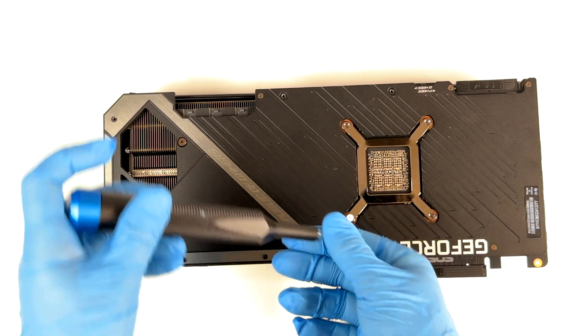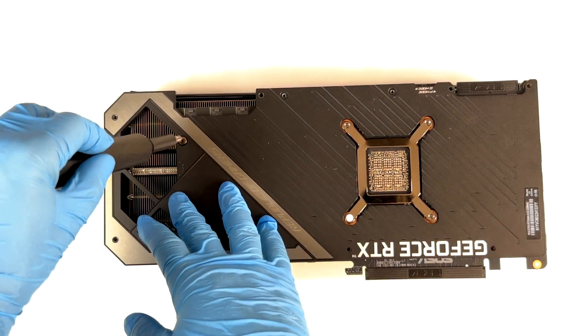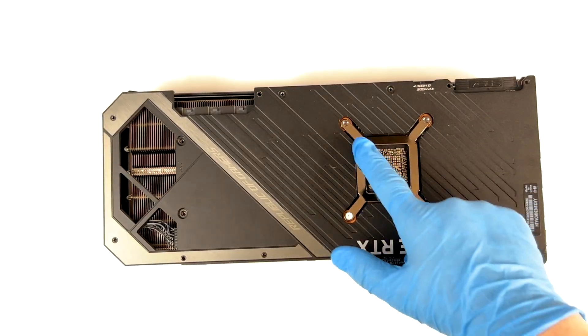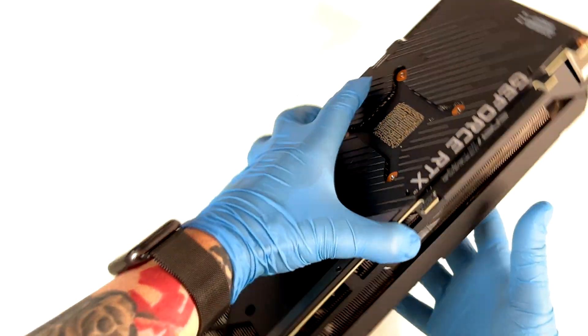For this I'm going to use the Phillips Zero — really small screws. Once we are done here, let's remove these two with the Phillips 1. And at the end, let's remove these four screws. Now we've removed all the screws and we can remove the PCB from the heatsink — doing that gently.